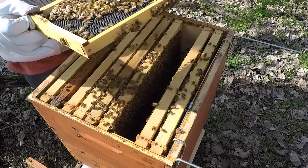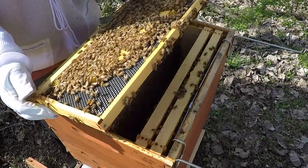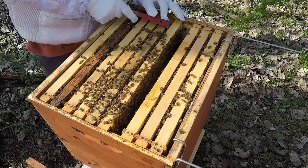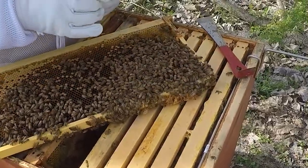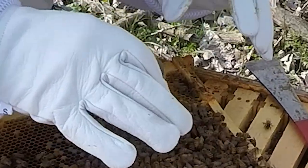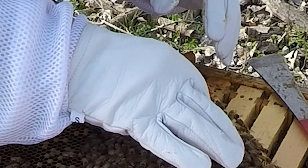That's solid brood on this one, and a nice brood you could potentially move to the nuc with the queen as well. Found our queen — just saw her right there. There she is.